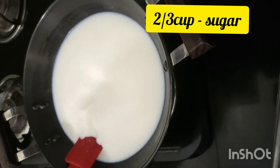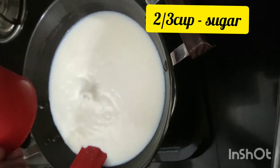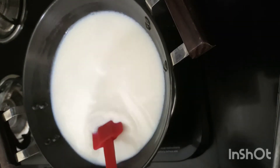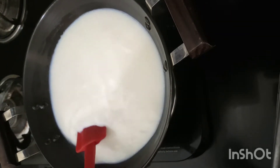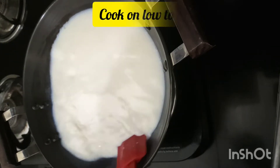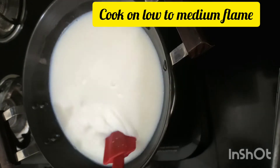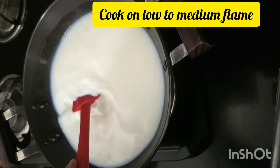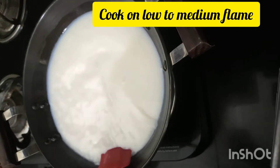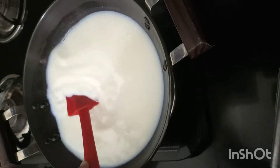We are going to add 2/3 cup of sugar — this is regular granulated sugar. Keep on stirring till it completely dissolves, and the flame should be slow to medium. Don't make it on high flame, otherwise the milk starts burning and sticking to the bottom, and if it burns it gives a very bad taste.